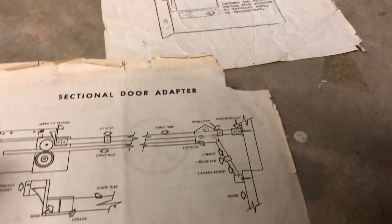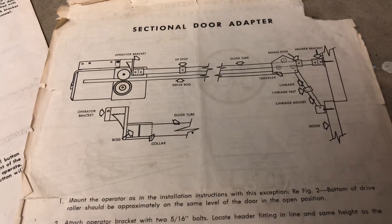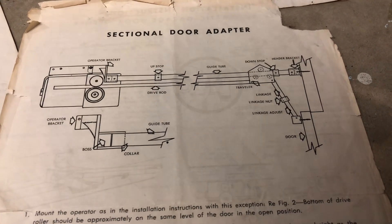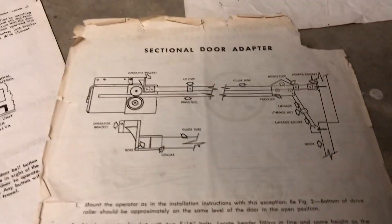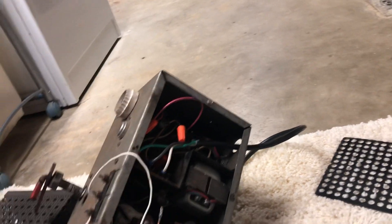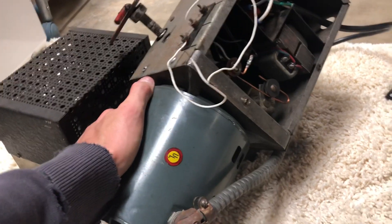This does have a switch inside to reverse it. I don't know if that's supposed to be a limit switch or not, because it reverses pretty easily, which I don't think it's supposed to. I actually have this clutch set to a bare minimum to see if I can get it to run any length of time. I was just running this and the motor is pretty warm already.